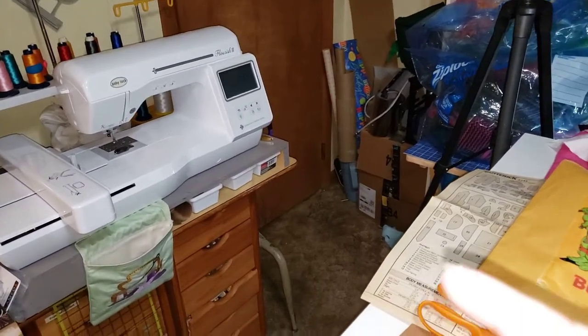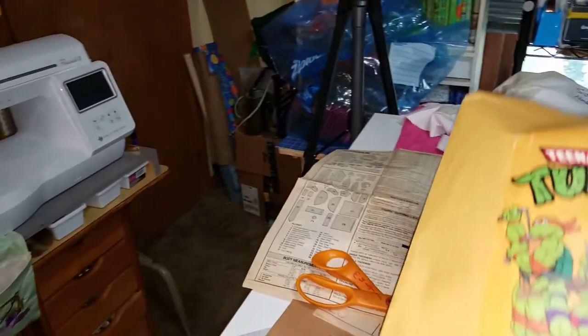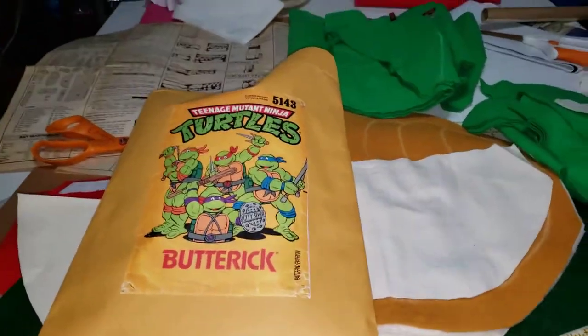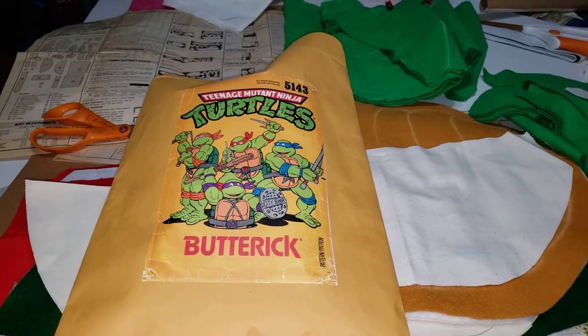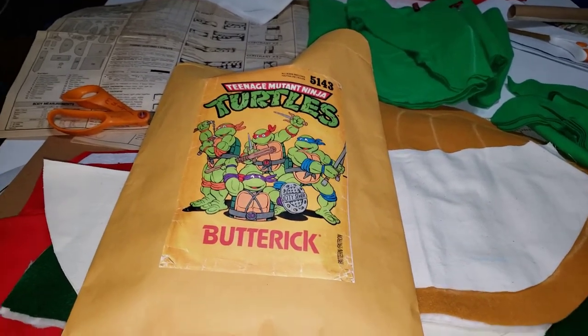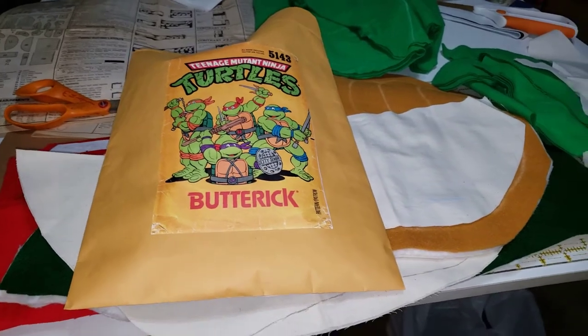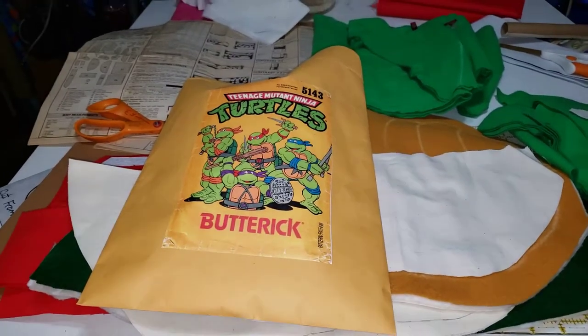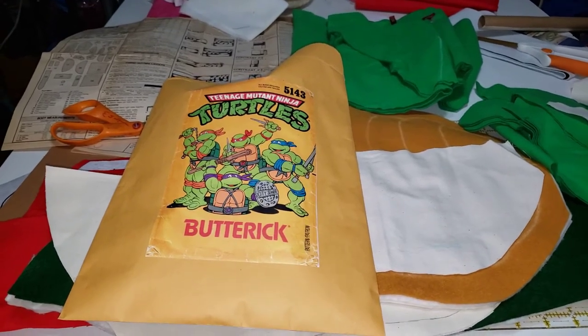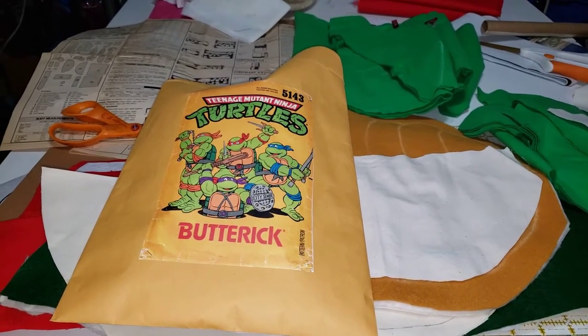I had a special order embroidery pattern, and we had a four-day yard sale. And of course it's canning season — I've got the last of the beans in the pot. The temperature is dropping and I still have all my tomatoes to do, and then the apples will be in.